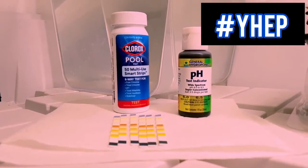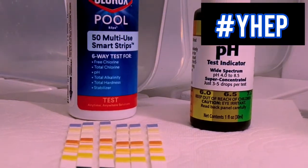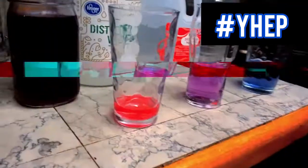We're going to make a simple testing solution that we can use to test the pH of our water for the purposes of monitoring plant health. If you have ever used or seen someone else use testing strips or a pH kit to test the levels in your pool, we're basically making a simple version of that in the form of a solution — or, if you're feeling creative, actual test strips.